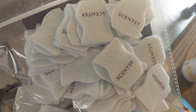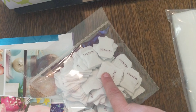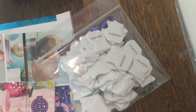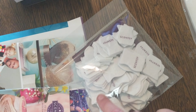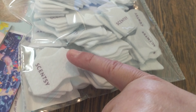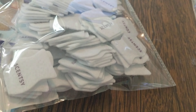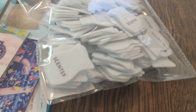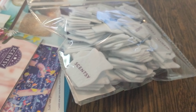Scentsy felts — they look just like the wax bars. What you do is melt the wax you want to sample, take out a baking tray, put parchment paper down, then use tweezers to dip a felt into the wax until it's fully absorbed. Put each one on the wax paper until it dries — takes about five to ten minutes. Make sure you write the scent name on the little bag you put them in. That's a great way to make samples.